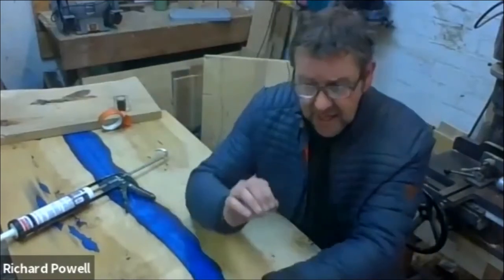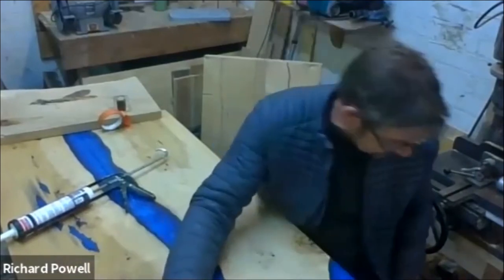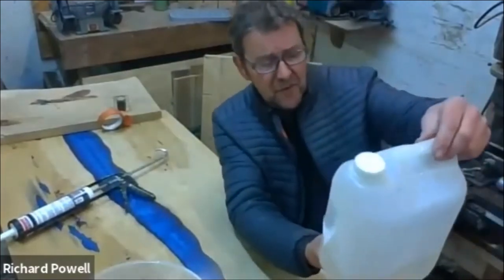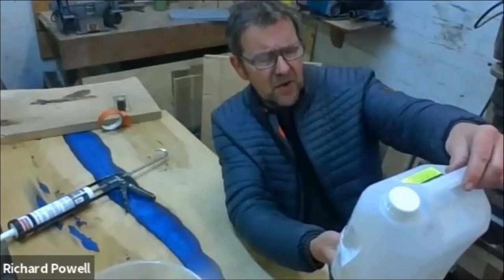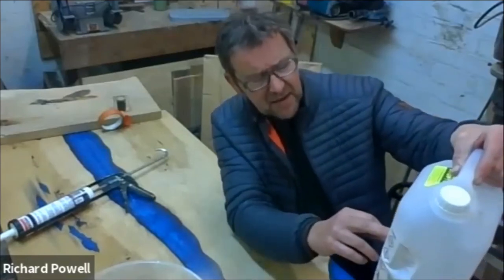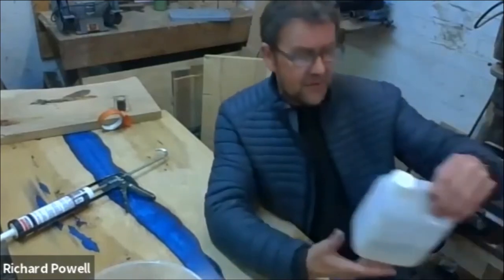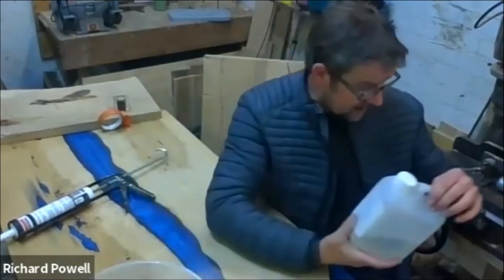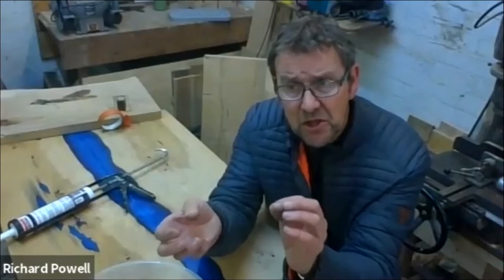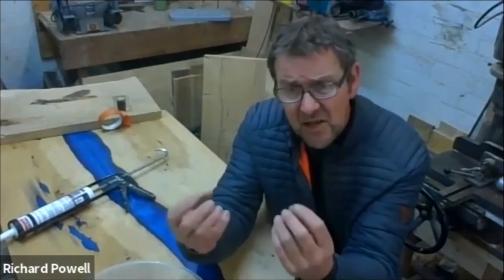Next we mix up our resin. It's critical to get the ratio right — I use a digital scale which cost about six quid. For this particular resin, by weight it's 100 grams of resin to 50 grams of hardener — two to one essentially. It's really important to measure it out because if you put too much hardener in, people think it'll make it cure faster, but it doesn't. It just really messes with the resin and you get soft spots in it.